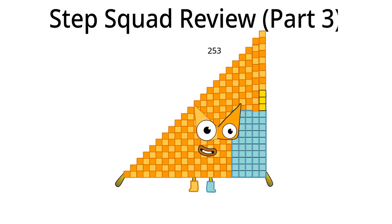Hello, I am two hundred fifty-three and I am the twenty-second Step Squad. What should I do in Step Squad next time? I think I should change my shape and my Step Mask. That's all for me.